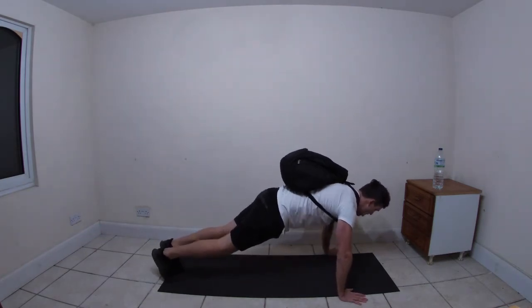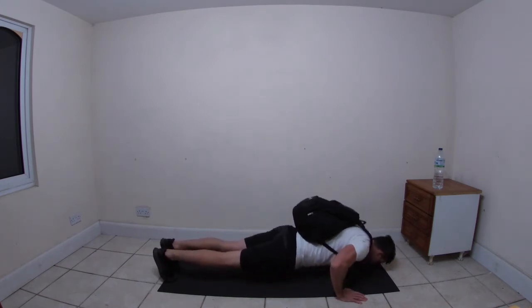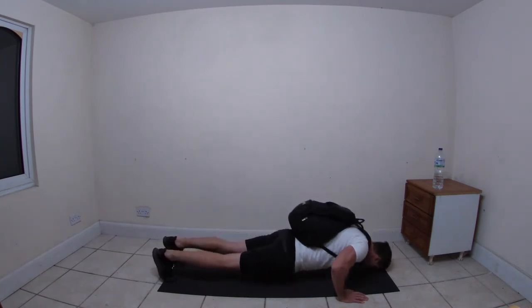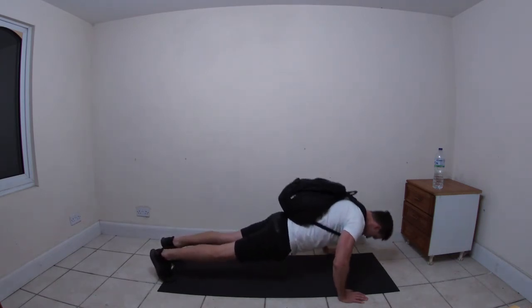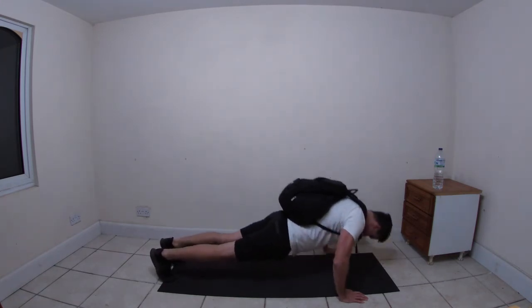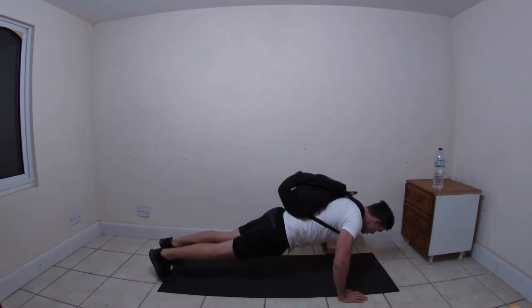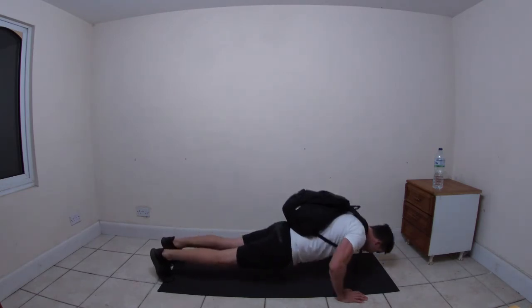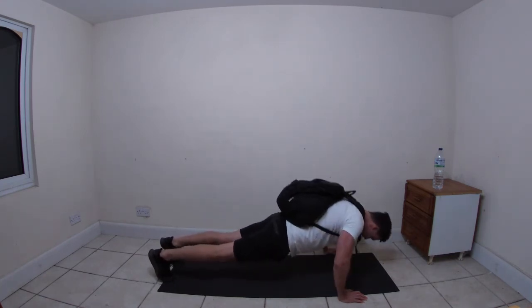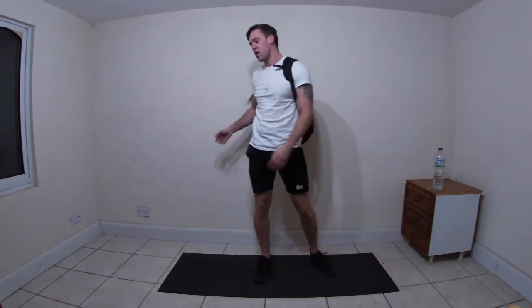Let's go! Last round and then you're done - you don't need to do any more for the day. Just over halfway. Don't let the back drop, don't let the hips drop, stay nice and strong. Push, push!